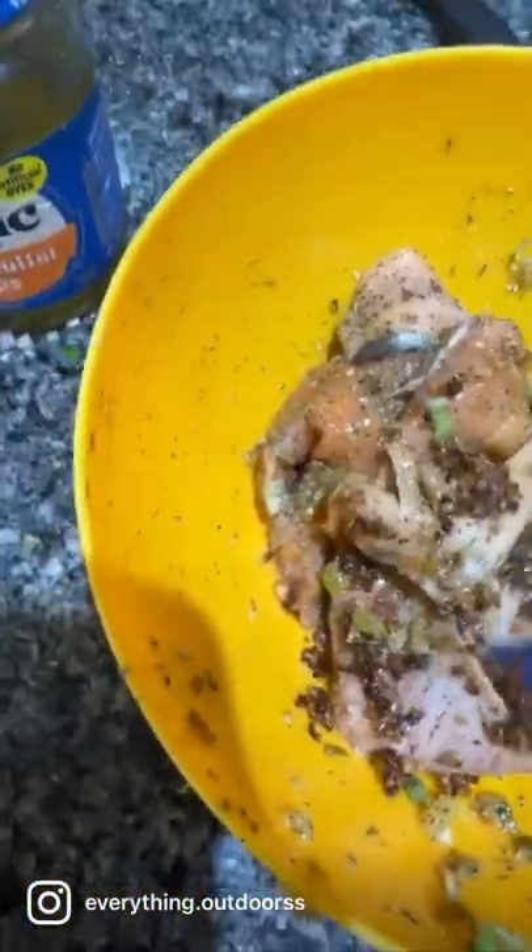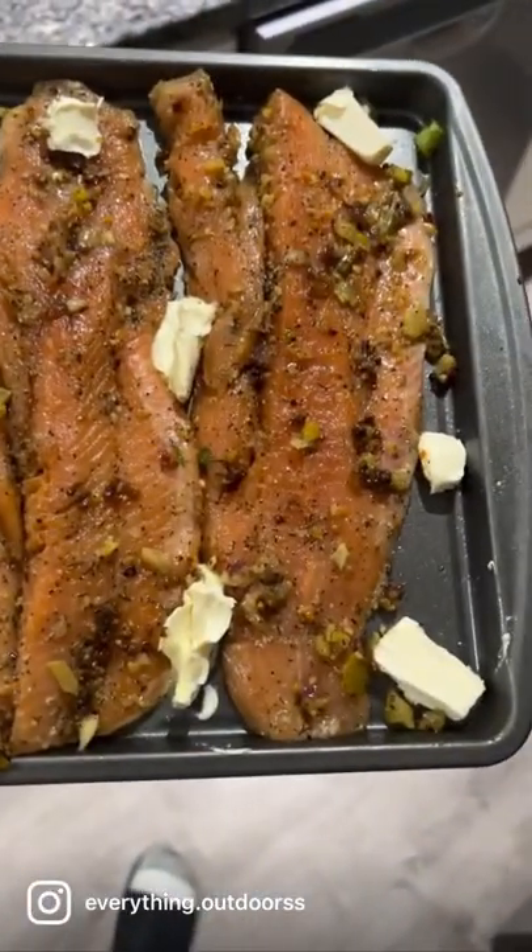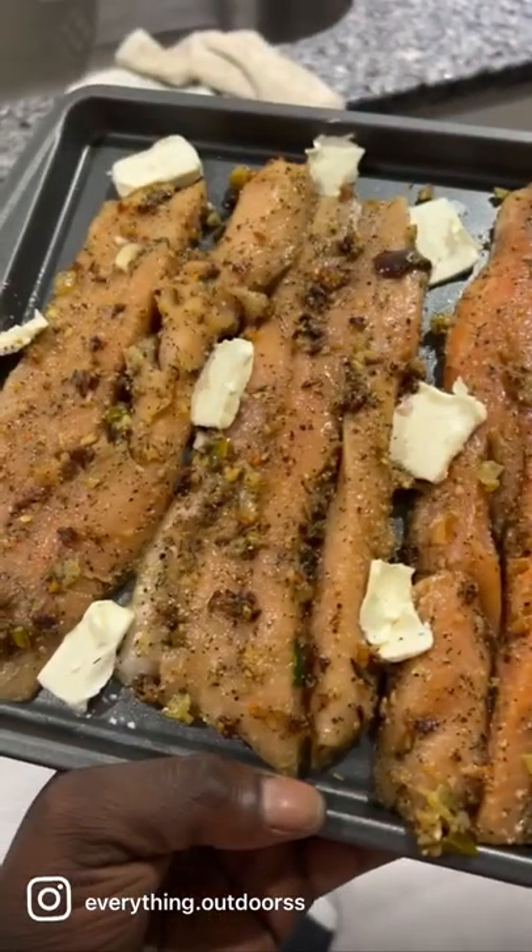I'm going to let my peppers and garlic cool down a little bit, and that butter too. Now I'm just giving it a good mix, being gentle with it. And then I'm going to let it sit — I put it in the refrigerator for like an hour actually.